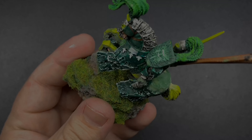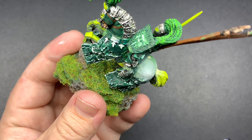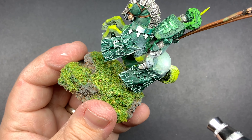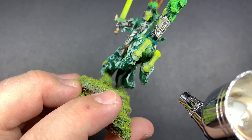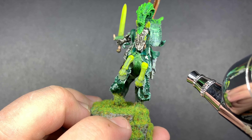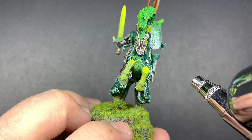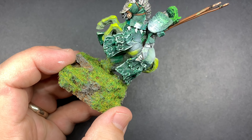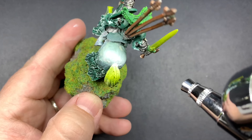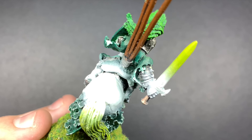So with Vallejo Surface Primer White I'm going to cover the green stuff and start to do some highlights as kind of a pre-shade to a new green. We're going to brighten this model up and just give it a facelift. I like the paint job that's on here and the idea that he was going for, so I'm just going to try and clean it up with the new modeling and kind of see what happens.